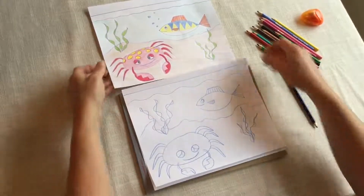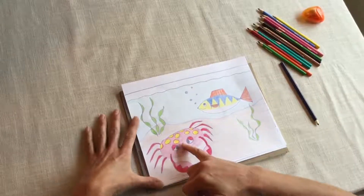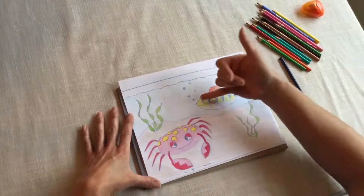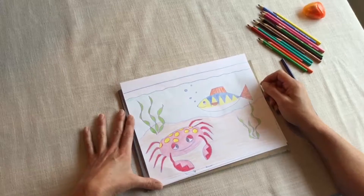Good job with your fish tank. You can add color, you can add spots or stripes. You can make your sand all speckly, or you can even add some bubbles from your fish. Thanks for drawing with me — see you next time.